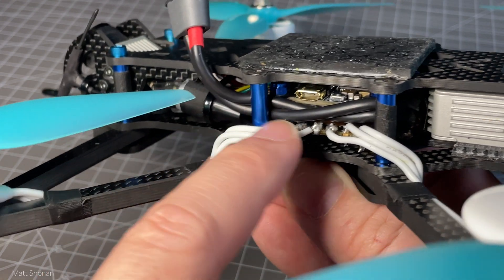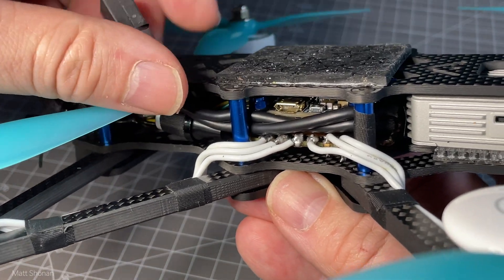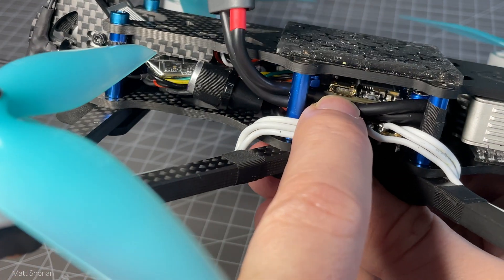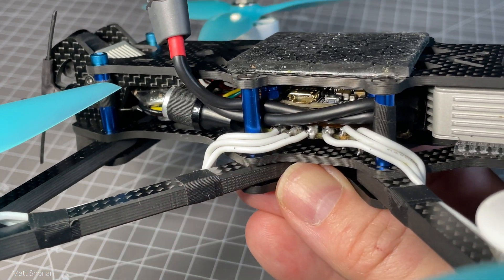The cables for the power connector to the battery are also cleaned up and out of the way of the USB connector on the flight controller, so that whenever we want to adjust things and plug it in we do not have issues connecting the flight controller.